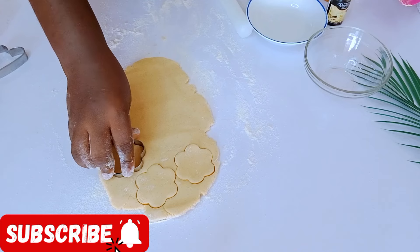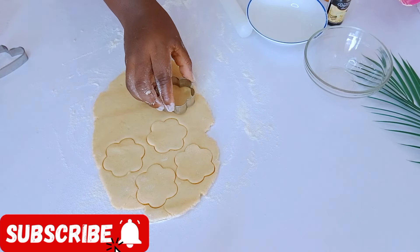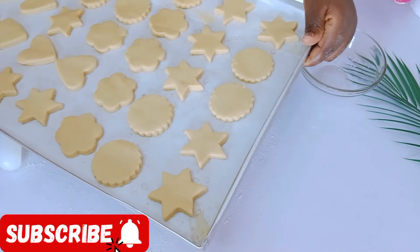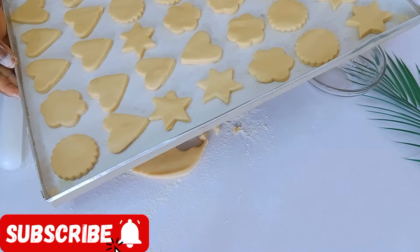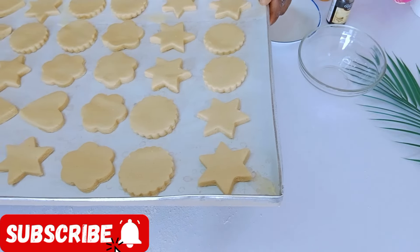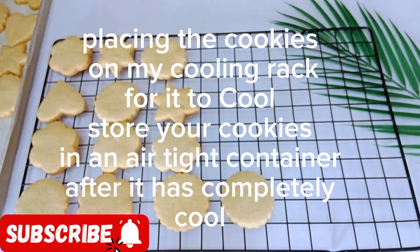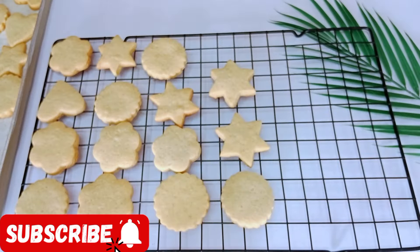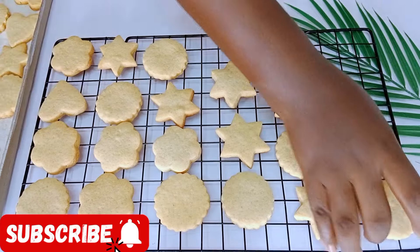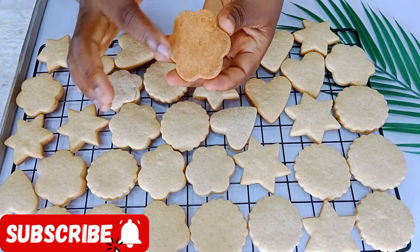Continue with your remaining dough — all the excess cookie dough you removed from the previous cut-outs, just keep kneading and rolling until you exhaust all your cookie dough. Look at how beautiful these cookies are! I'm going to pop them into the oven to bake for 10 to 15 minutes. After about 12 minutes, the cookies were ready and they came out so beautiful and super nice. Thank you so much for watching — please give this video a thumbs up, share your thoughts in the comments, and subscribe. See you in my next video — stay blessed, stay happy, and stay safe!